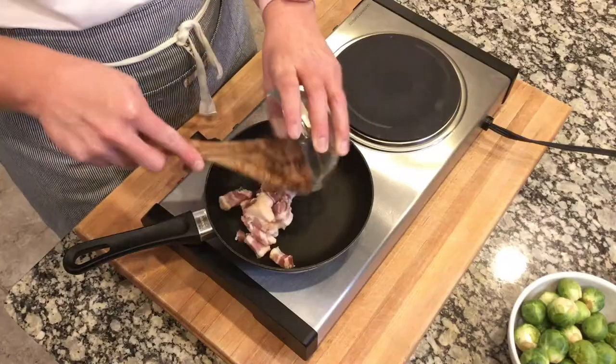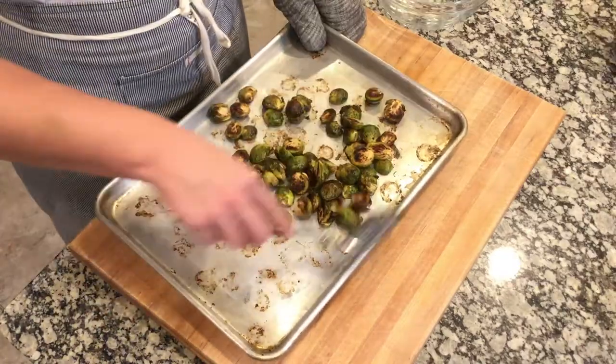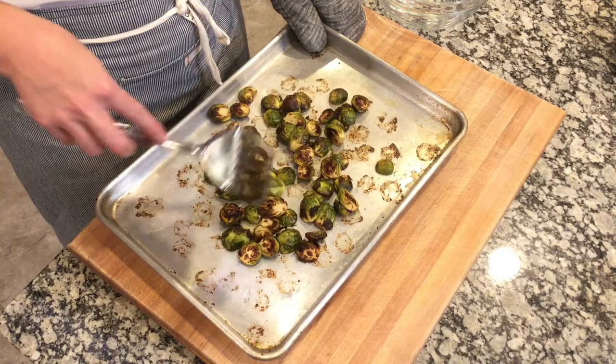While these are roasting, I'm going to show you a little special treat to add to the Brussels sprouts once they're finished — it'll turn any Brussels sprout hater into a fan. Not everybody loves Brussels sprouts, so this is a little trick to get someone from hating them to liking them a lot. What I do is sauté up some bacon, and then we'll toss the cooked bacon and a little bit of the bacon fat over the Brussels sprouts once they're finished roasting.